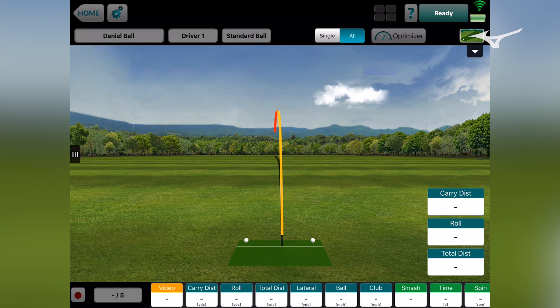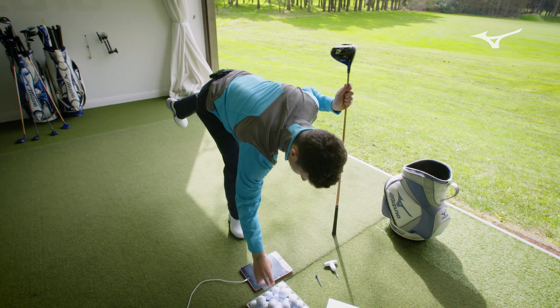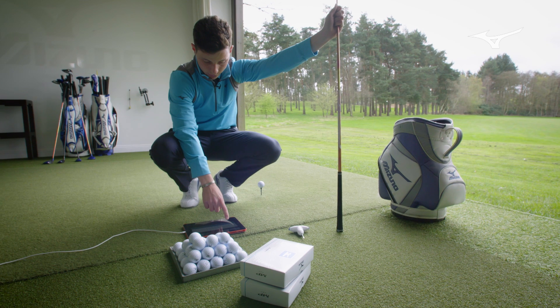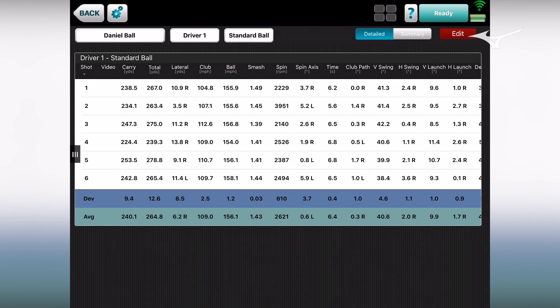Same again, moving a little bit right to left in the air. Much higher flight — looks like it's getting out in the air, launching a little bit higher and going a bit further. Carry was 242, spin rate 2,400. So compared to the first three — 238, 234, 247 — by changing the loft and launch angles, we've now got carries at 253 and 242.